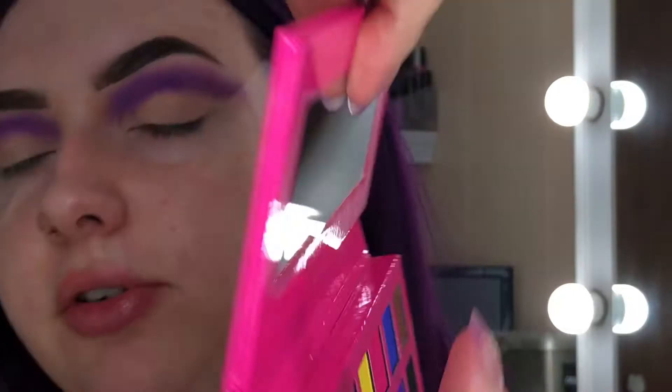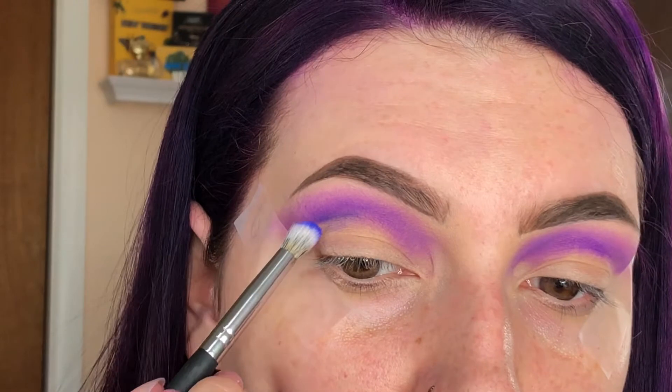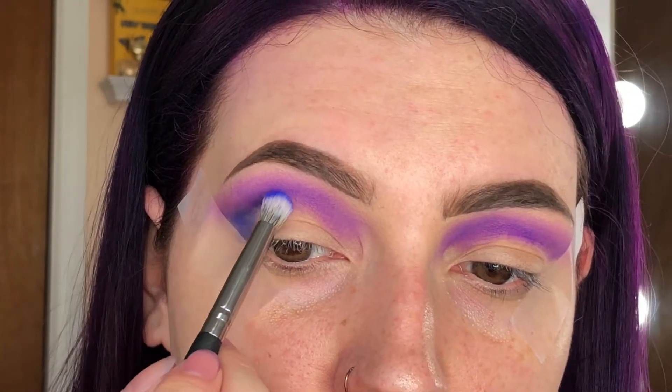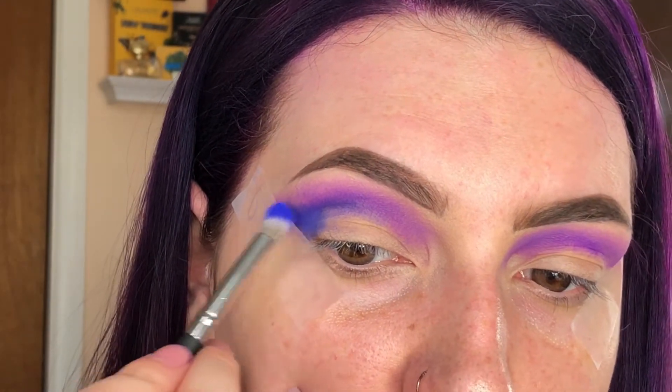Now I'm going to take this blue shade called 'dream it' — this pretty blue right here — on a BH Cosmetics Studio Pro number eight brush. I'm going to lightly dab into 'dream it' because I know this is pigmented — I've seen people's looks with it. We're going to take it a little lower in the crease and also on the outer corner, because I want to do like a half cut crease today. Kind of wing it out on the ends. I'm going to go back in with the purple and blend it out more.